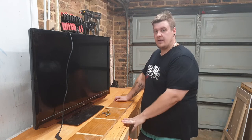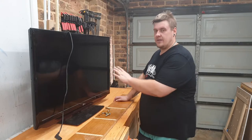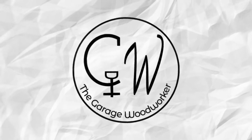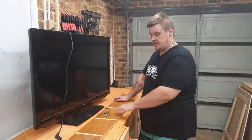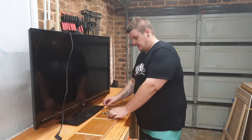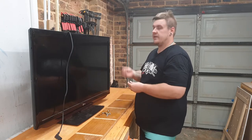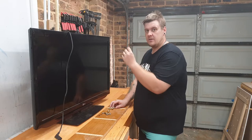Hi everyone, my name is Adam from The Garage Woodworker, and today I'm going to show you the quickest and cheapest way to hang a TV. All you're gonna need is a piece of pine at least 19 millimeters thick. I'm putting it into some bricks, so some dyna bolts, and some bolts that match the holes on the back of the TV for where you would normally mount a wall mount.